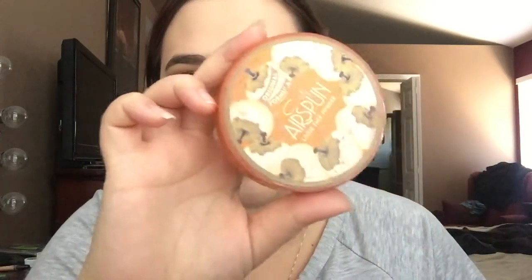Once my concealer is blended out I take this powder — the Coty Airspun Translucent Powder. A lot of people have heard of it; it runs for about six dollars at Walmart. I actually think I'm going to stop using this all over my face because it makes my foundation look a little patchy and dry. So from now on I'm just going to use this to bake underneath my eyes — just a little.